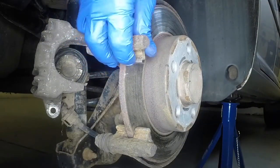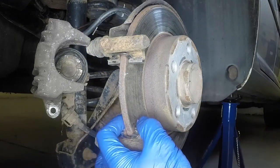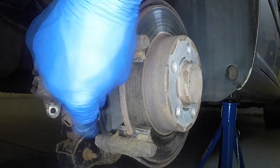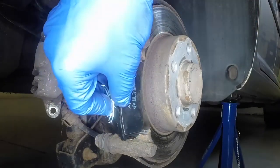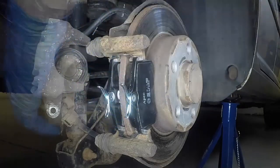Press the upper and lower shims into place on the caliper mounting bracket. Locate the inner brake pad into place, ensuring the friction material is against the disc face. Then slide the outer pad into place.